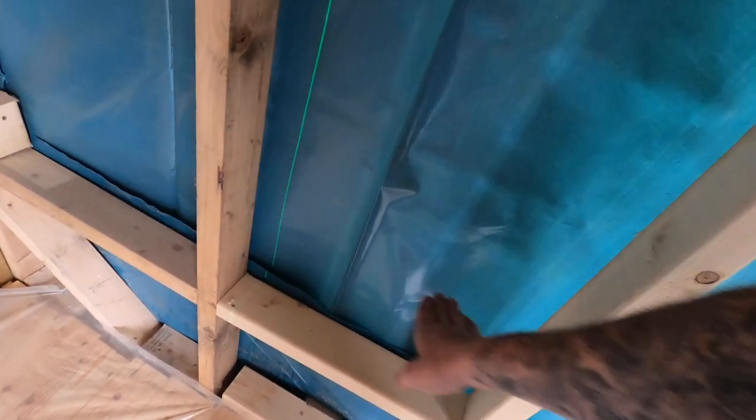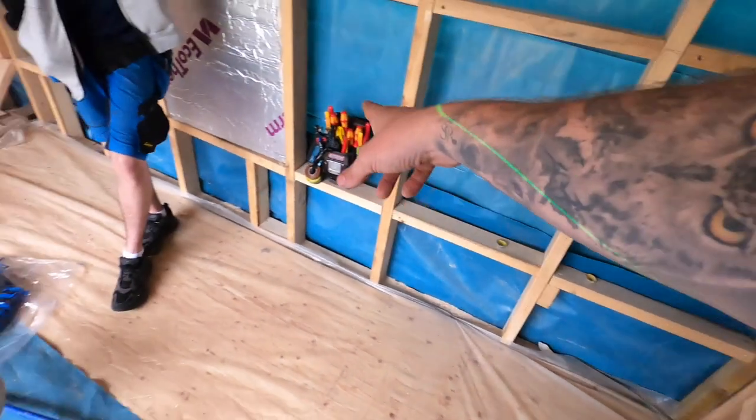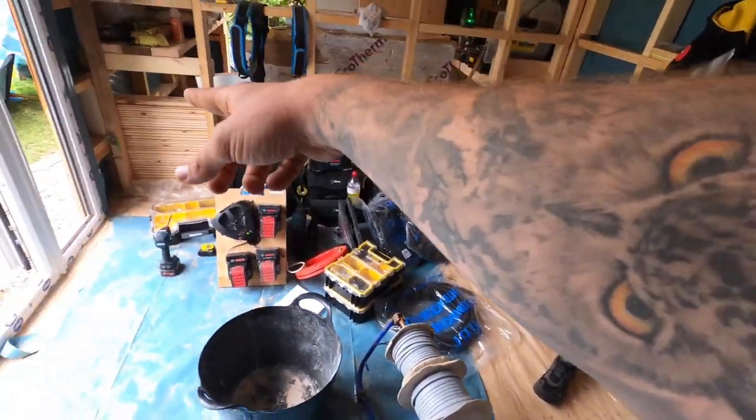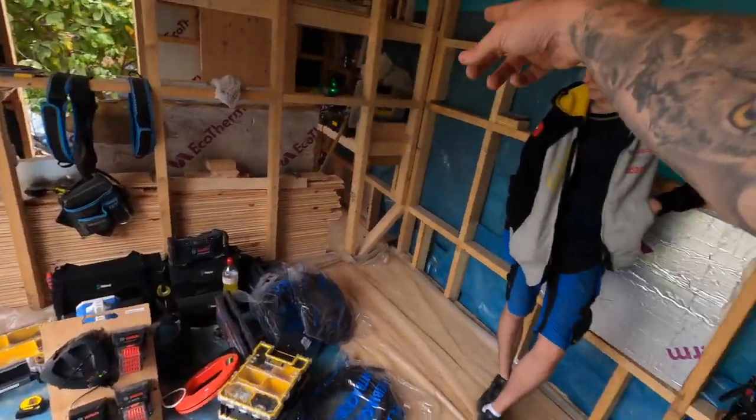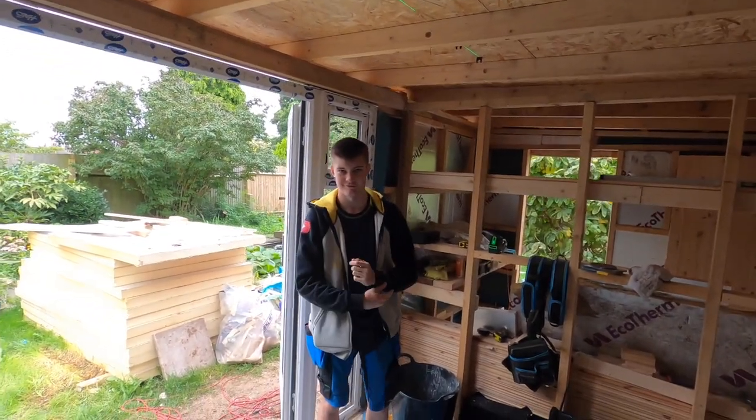Make sure the builders leave this bit of Celotex out. Famous last words. And then just take it around to here, to there, to there — that'll bounce through to do two double sockets on that side. It's so cute.